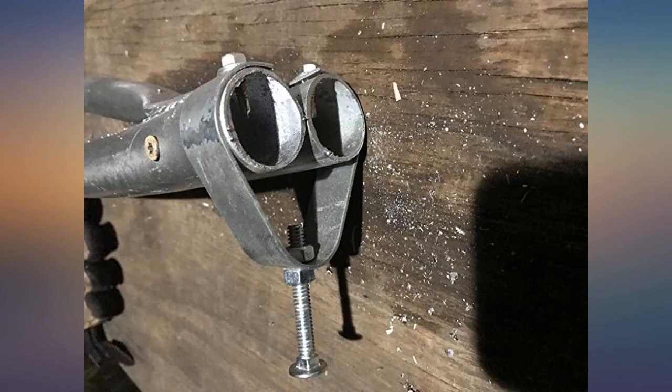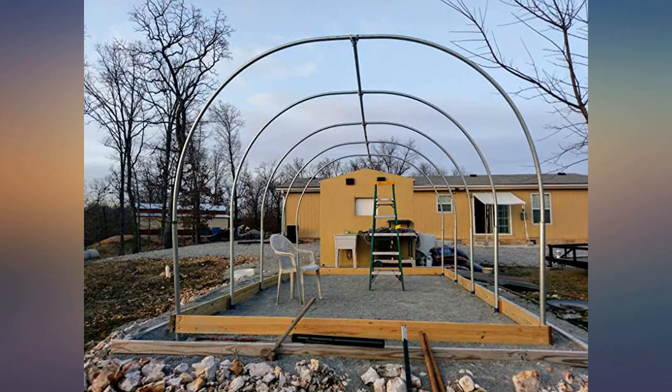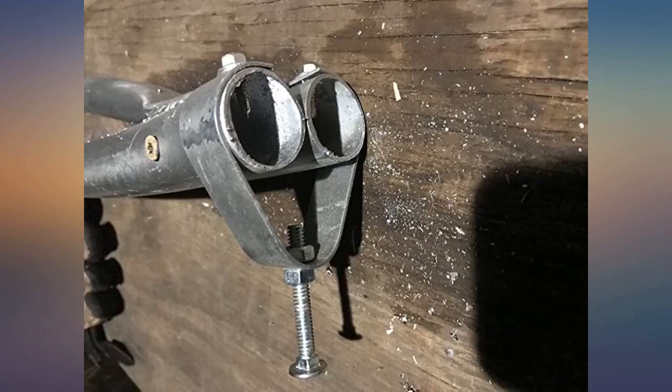Have some strong hands for this tool. We bolted the bender to a solid, heavy workbench to bend 10-foot lengths of EMT for our hen run. It wasn't easy, but each piece bent in a smooth, even arch.